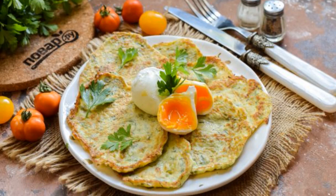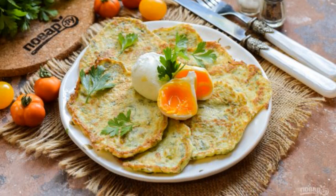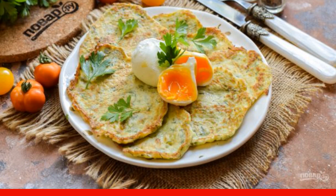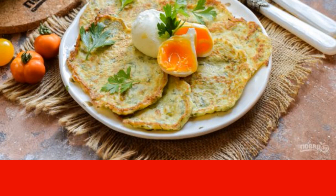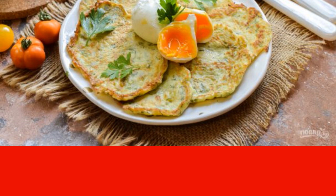Today I suggest you cook one of the options for a delicious and nutritious breakfast: pancakes from zucchini with poached egg. This option turns out not only delicious, but also very beautiful. Try it.